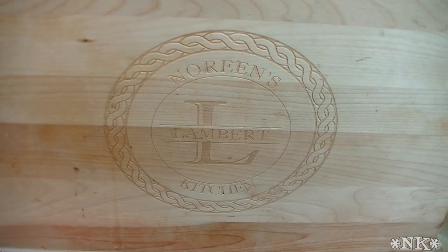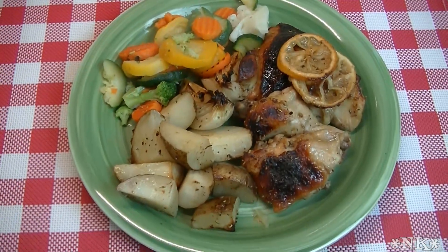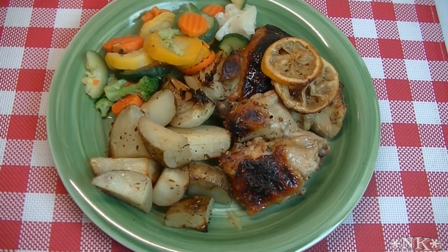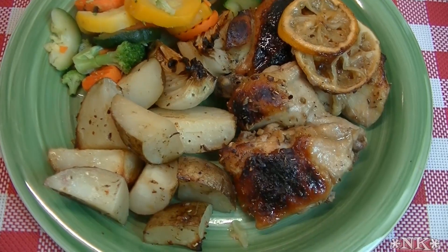Hi, I'm Noreen and welcome to my kitchen and another episode of what's for dinner tonight — a really delicious and amazing tasting baked chicken that is covered in a honey and lemon glaze. So let's go see how we make this savory honey lemon chicken.